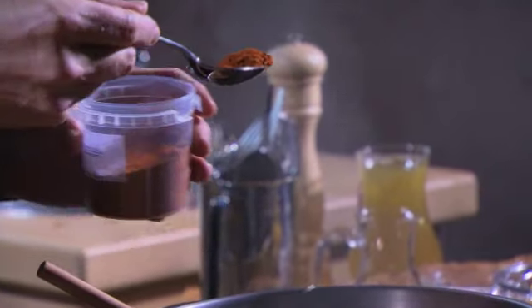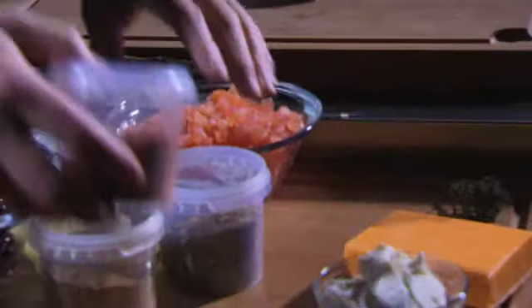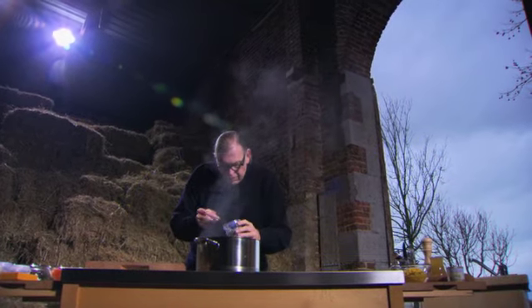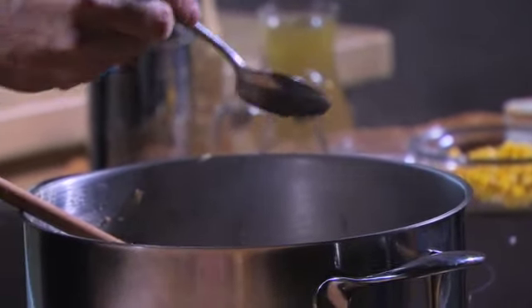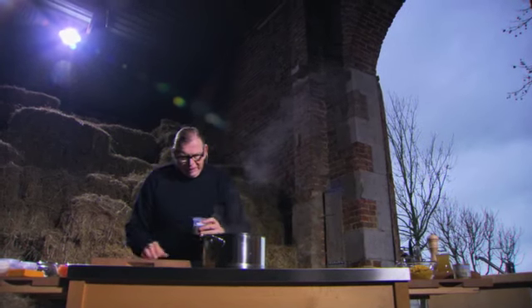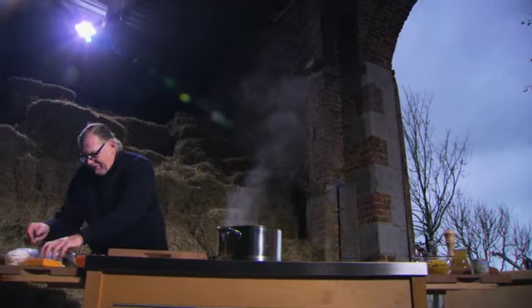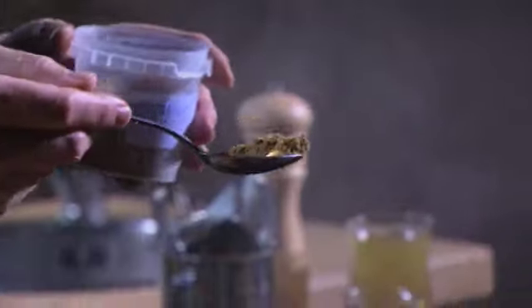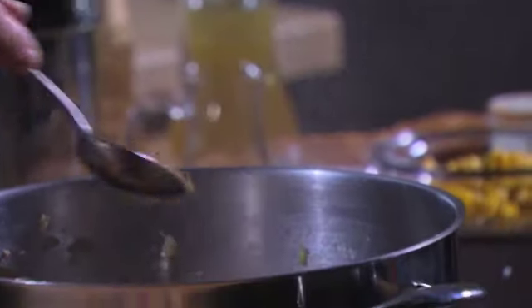We gaan ongeveer een halve soeplepel chili toevoegen. Oregano gaat erin - dat is niet zo straf, er mag wat meer in. Een beetje komijn - dat geeft zo die typische smaak, ongeveer een goede lepel. Een beetje tijm, dat mag er ook zeker in. Natuurlijk niet vergeten: we moeten er ook wat peper en zout in doen.